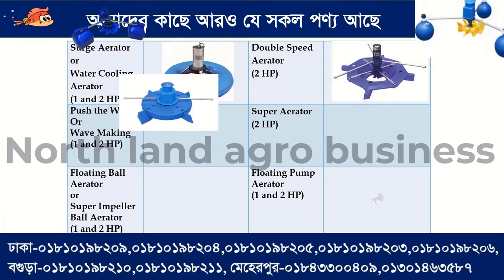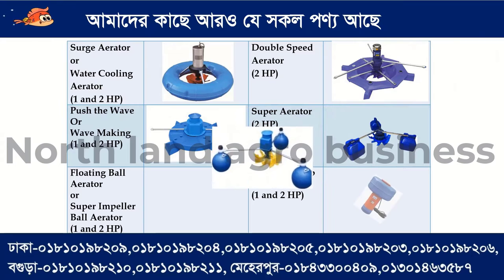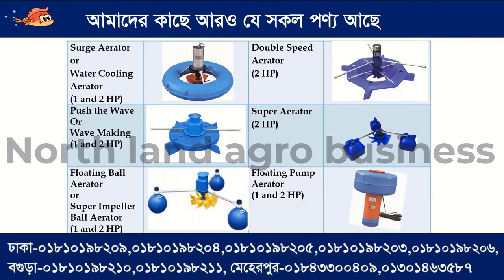We have a charge aerator or water cooling aerator with a green tube mask, available in one horsepower and two horsepower. We also have a double speed aerator with a two horsepower motor, with eyes and body in two types.